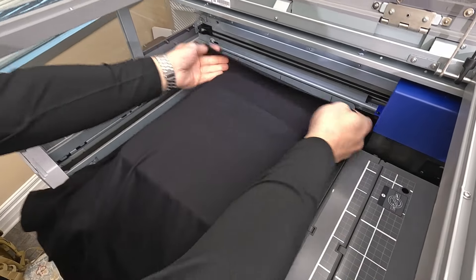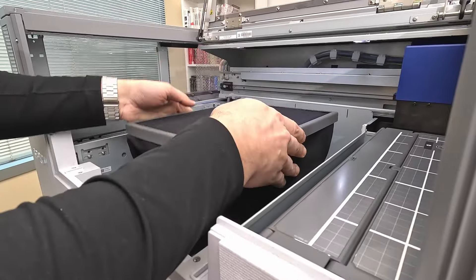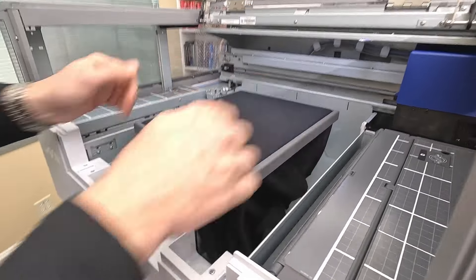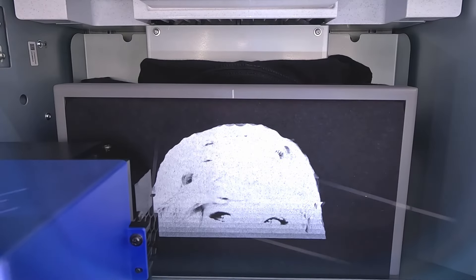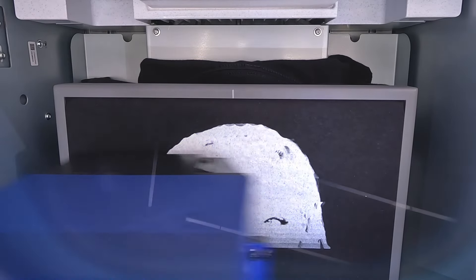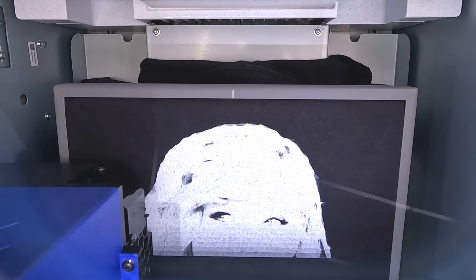It all starts with a blank space. Whether you're printing directly to a garment or using the film function, all you will need is a blank space to customize. Showcase your unique style by printing either directly to a garment or a transferable film, which could be pressed onto countless substrates.